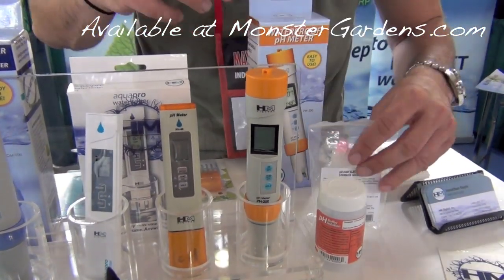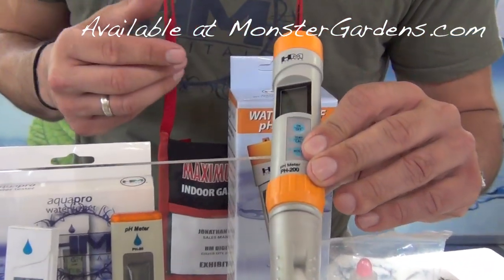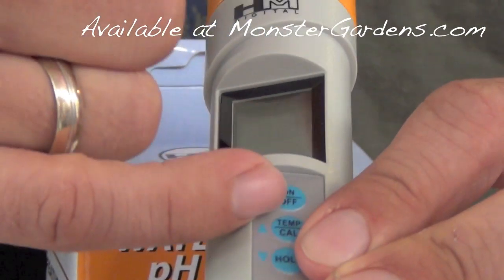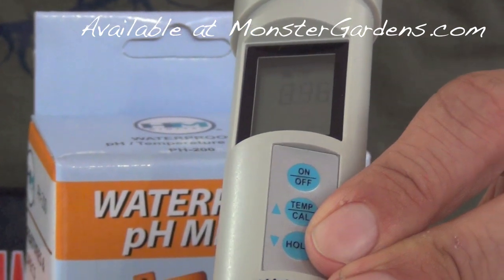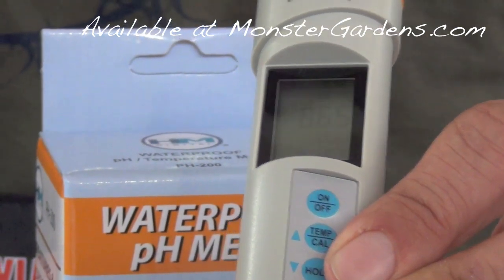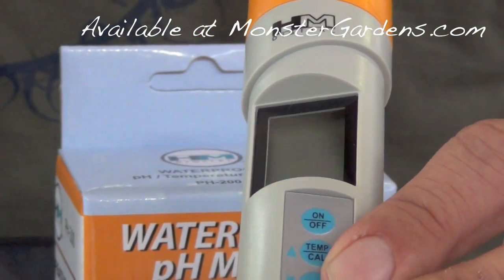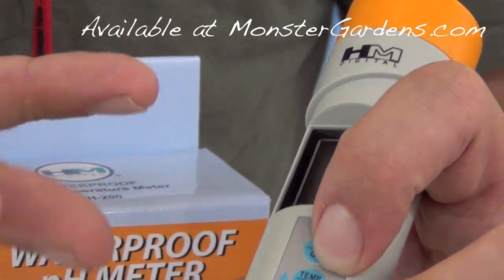We'll sell this separately. But to describe the features on this one: it has auto calibration. You can just hit the auto cal button and it's going to go to either 4, 7, or 10 — it's going to detect the solution that it's in. Or you can override that and just manually calibrate it. It's got .02 resolution.